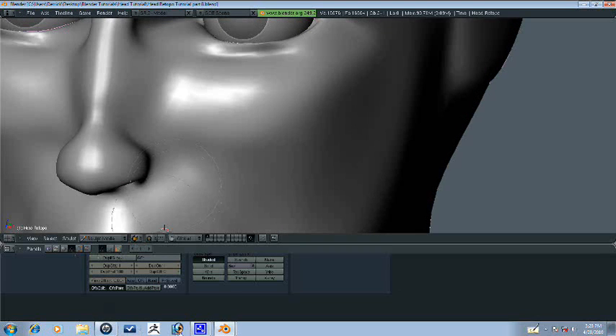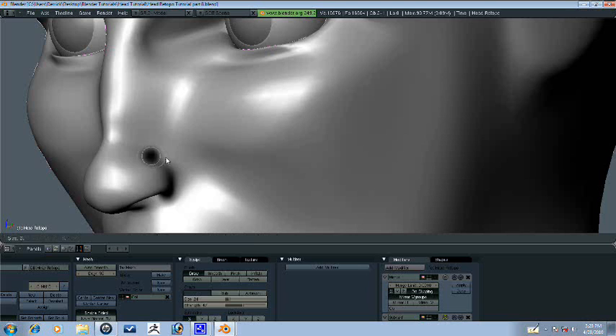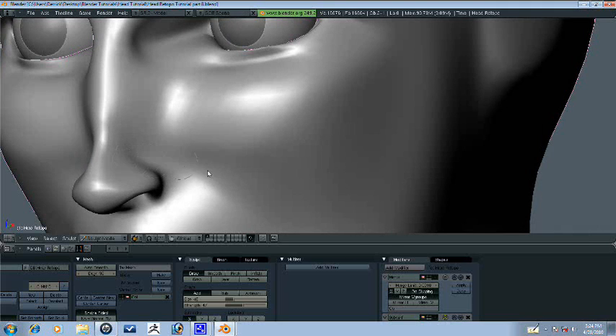Another thing we need to do — go back in over here. Let's go to draw and turn the strength down here. Let's just press F here and hold control and just start bringing this — we want to crease here.